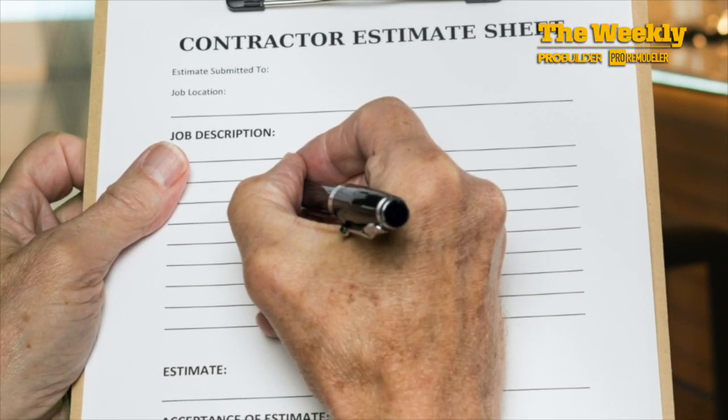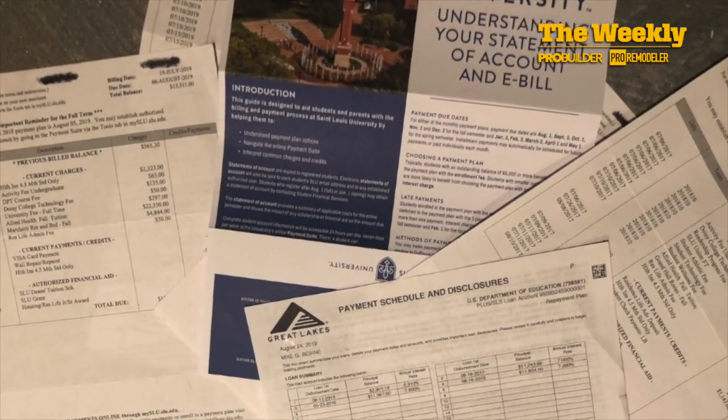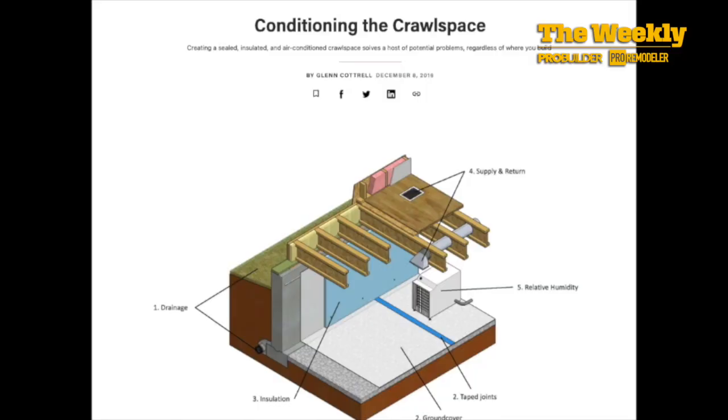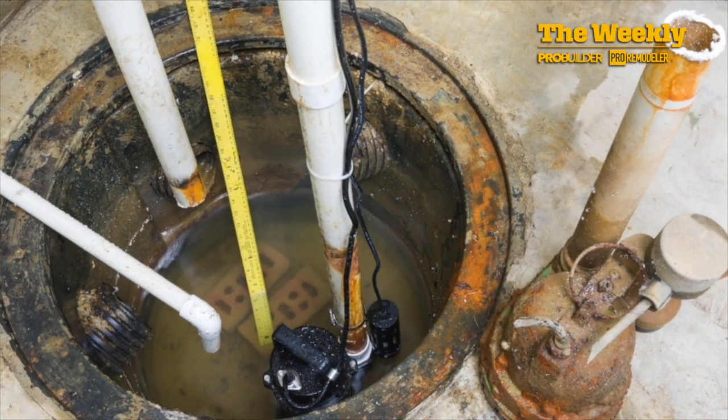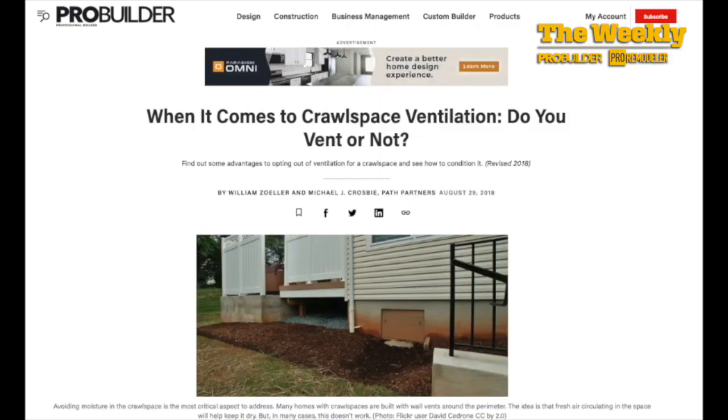Then I started looking around to see how much it would cost to encapsulate the crawlspace. The cost would be at least $2,000 or $3,000, which I didn't have thanks to my daughter's college tuition payments. So I did some research. My crawlspace is above grade and I didn't have standing water, so I didn't need to install a sump pump. But where was that humidity coming from? The space is not vented, so there was no humidity coming inside from the outdoors.